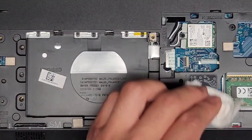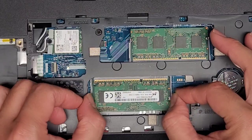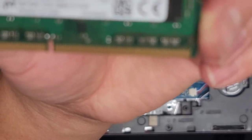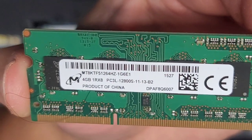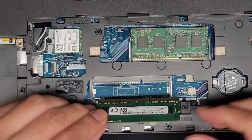Here's the RAM. Two tabs - pull those to the side, it pops up, then you can pull this out. This is PC3L-12800S, so you can use any PC3L-12800S RAM. We'll put this back. There's a little dust on it, so I just cleaned it off a little.